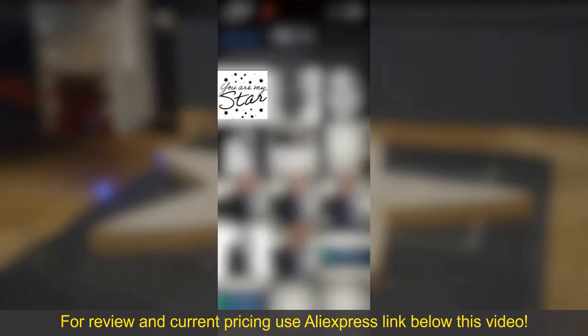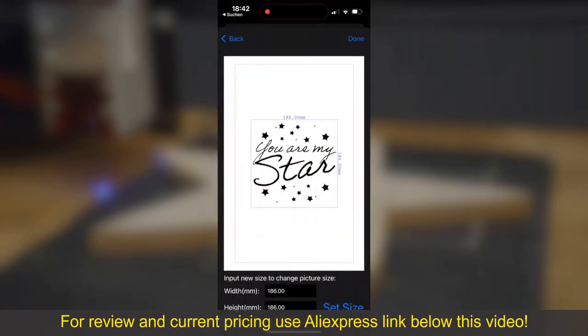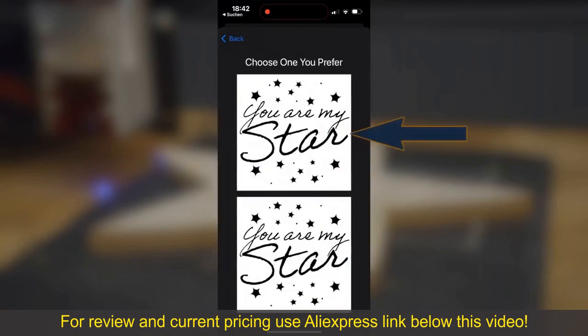If you have selected a file, you can crop it in the first step. Then you enter the size, which must be confirmed with 'set size.' Now you can choose whether it should be lasered completely or in grayscale. I choose the upper area completely.